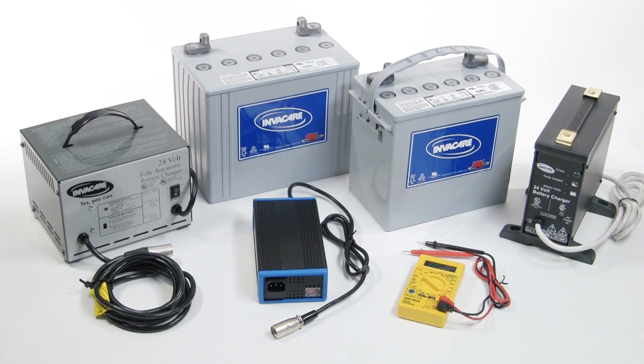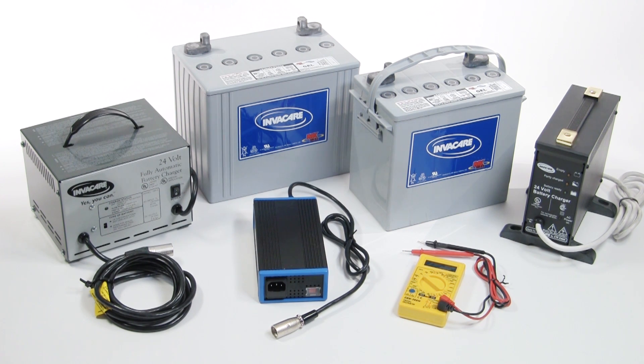All types of wheelchair batteries can essentially be divided into two groups: wet lead acid and gel. Wet lead acid batteries may last slightly longer than gel batteries; however, they require maintenance to keep the fluid inside the battery at a proper level. Gel batteries require no maintenance for a normal lifespan other than routine charging, and they are by far the preferred choice for many consumers and providers.